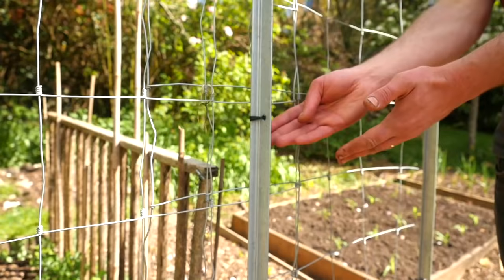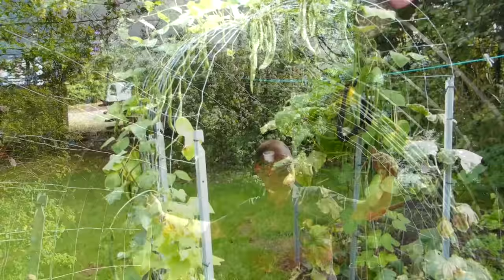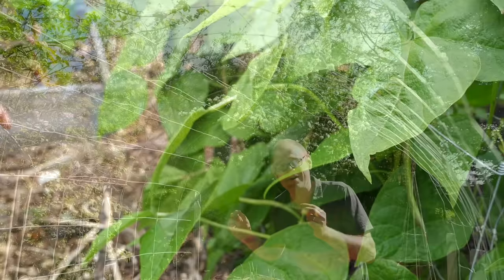I've tied the mesh in at regular intervals using zip ties, trimmed off to give a neat finish. When measuring out and positioning the mesh, bear in mind that the beans will be dangling down, so if you want to walk through the arch take that into your calculations. I think you'll agree it's a really stunning feature — and this year I'm going to be planting some beautifully speckled borlotti beans, so watch this space.